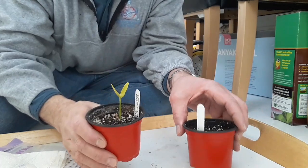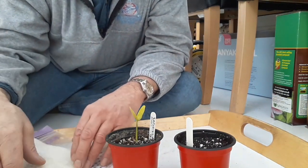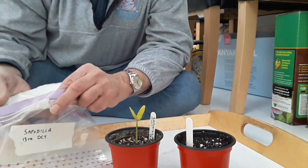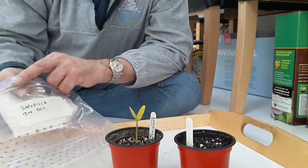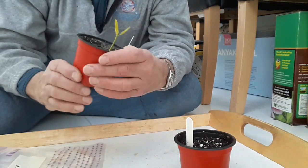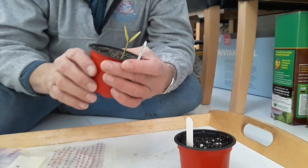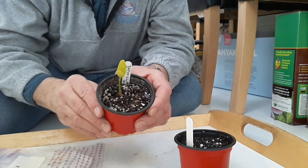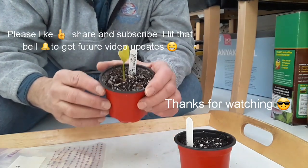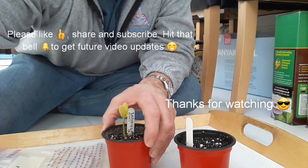It looks as if the damp moss method might be the best method. I've never been a fan of the tissue paper one — it never seems to work for me — but there is some growth at last after eight weeks. I'm going to plant these two tissue seeds up later today and mark the label as 'damp tissue' so I can track what happens. That's roughly two months after the seeds were planted; we'll see in the final stage how long it takes the others to come up. Thanks for watching — catch up with you in the next part.